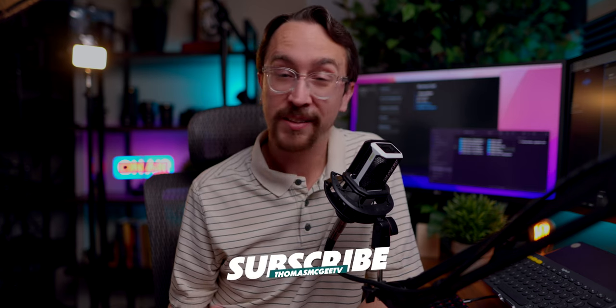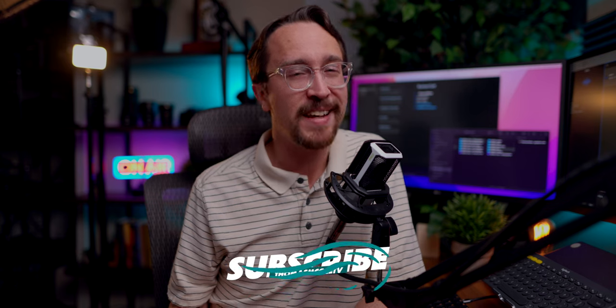If you have any questions, feel free to leave those in the comments, or just let me know what your experiences have been trying to use an iPad or any other type of device as a monitor for your DSLR camera — I'd love to hear from you. Also, if you found this video useful, be sure to hit that like button, subscribe if you haven't already, and I look forward to seeing you in the next one.